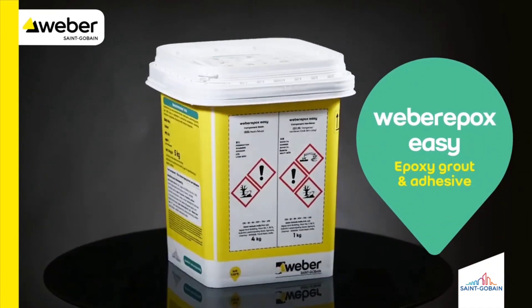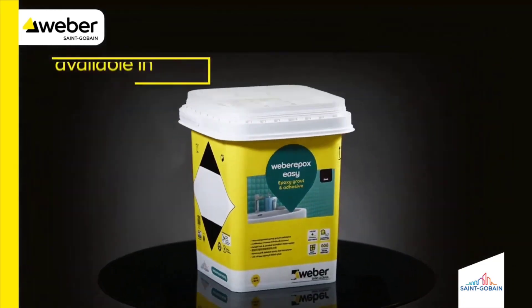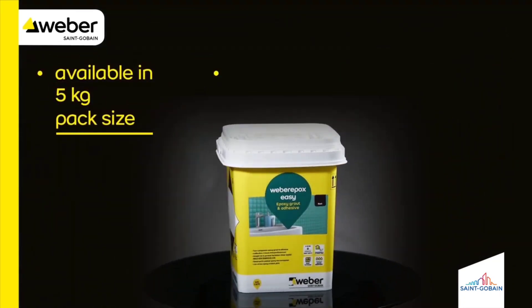Weber Epoxy Zinc is an epoxy grout and adhesive available in a 5 kg pack size.